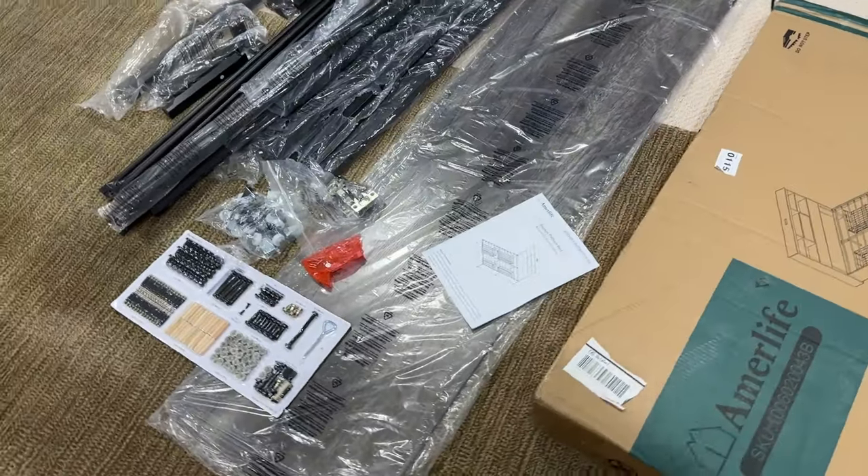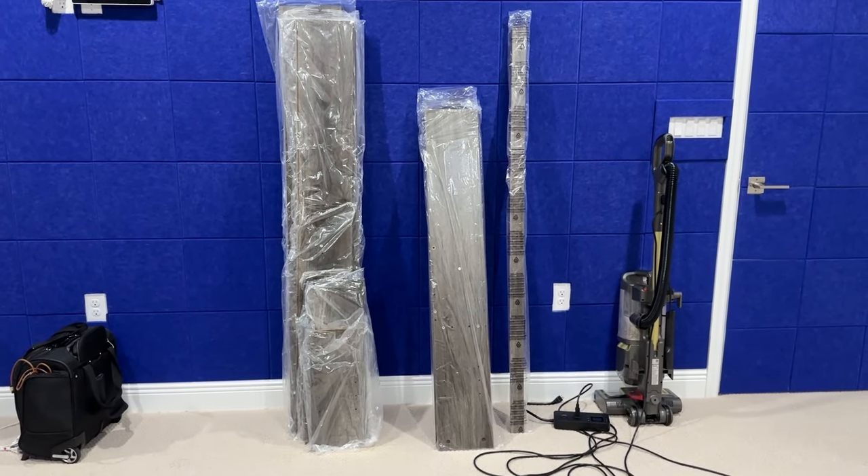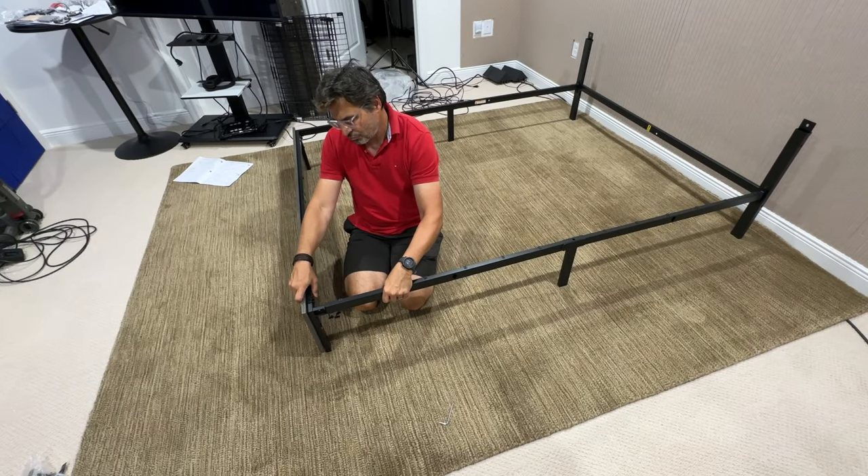EmurLife sent us this beautiful bed frame to review here on Amazon. And look, everything you need is included, including all the tools.